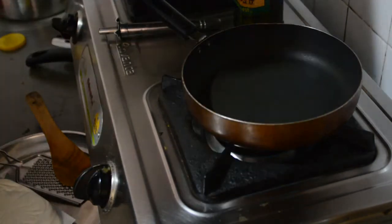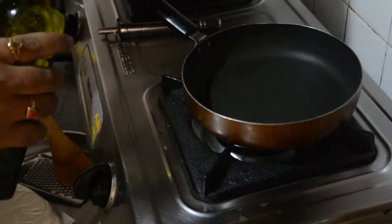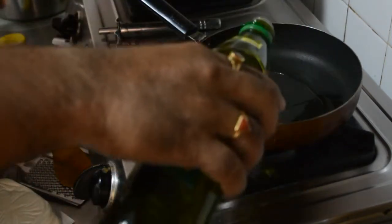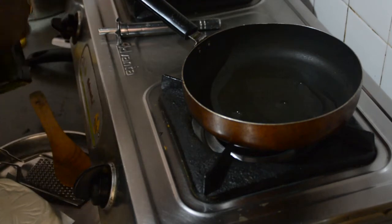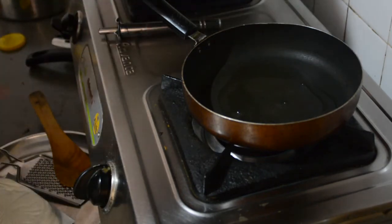Today I am going to make Paneer Burji. A little olive oil. When it is warm,